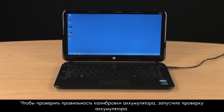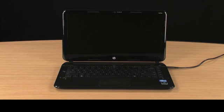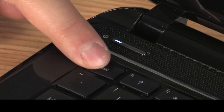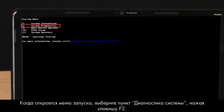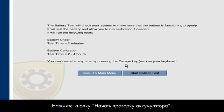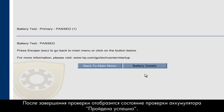To verify the battery is properly calibrated, run a battery test. With the power cord still connected, turn the notebook power off. Wait a few seconds and turn the power back on. Immediately press the Escape key repeatedly. When the Startup menu opens, select System Diagnostics by pressing the F2 key. Select Battery Test and click the Start Battery Test button. When the test is complete, the battery test shows the calibration status as passed.